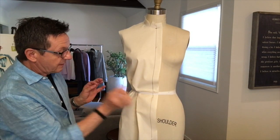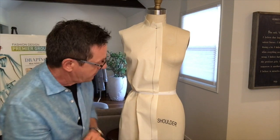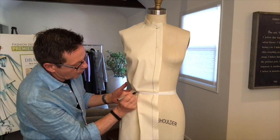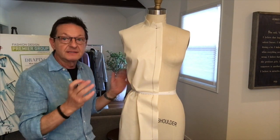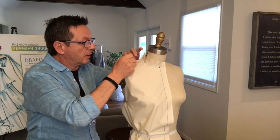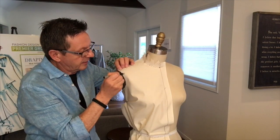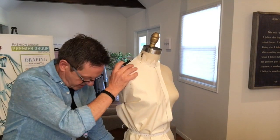Next is basically a matter of marking all your drapes using a pen or a pencil — mark your waistline so that the seamstress knows where the elastic, belt loop, or whatever you want to put in there is. Mark your shoulder, the armhole, and your side seam.